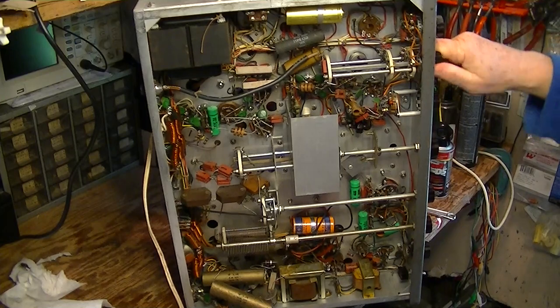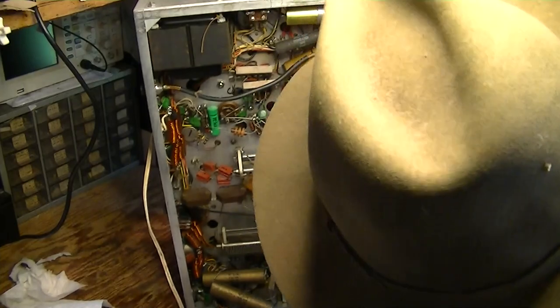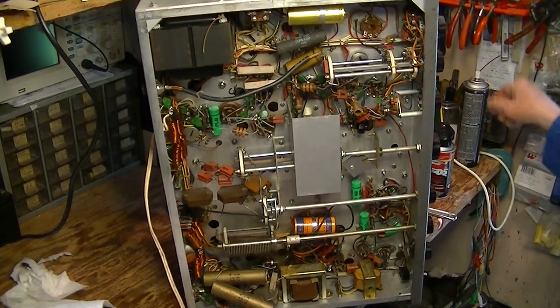Big improvement, and that's what we're looking for. This is just preliminary work we're doing here. As I said, this is strictly mechanical — not electrical.